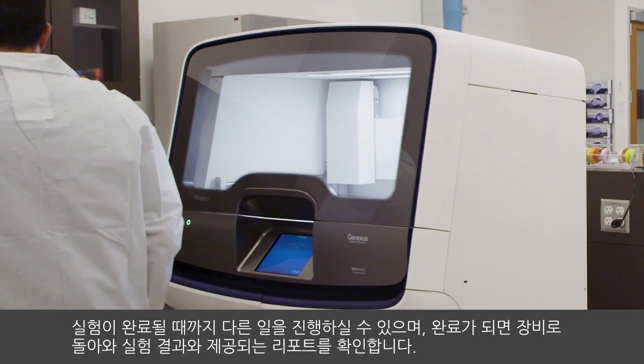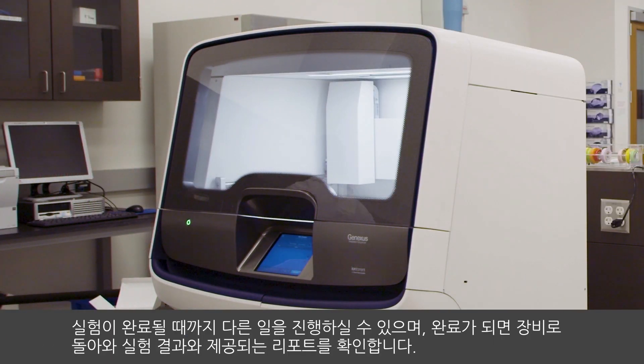Now you can walk away and come back when the run is complete to review results and generate a report. Learn more at thermofisher.com/genexus.